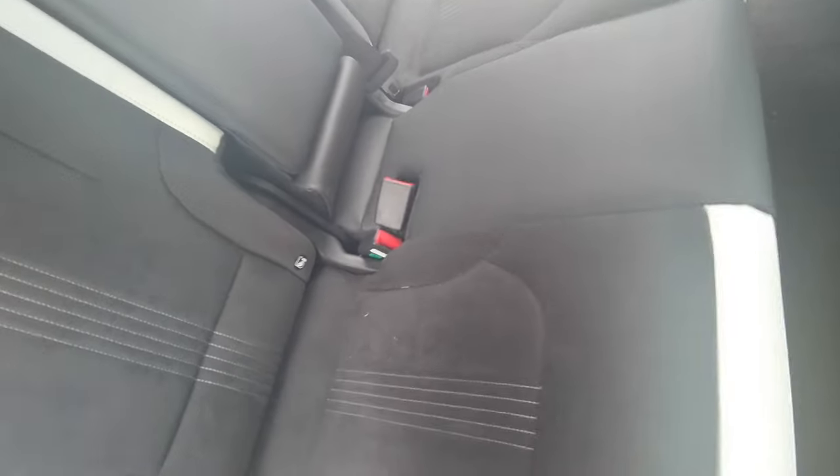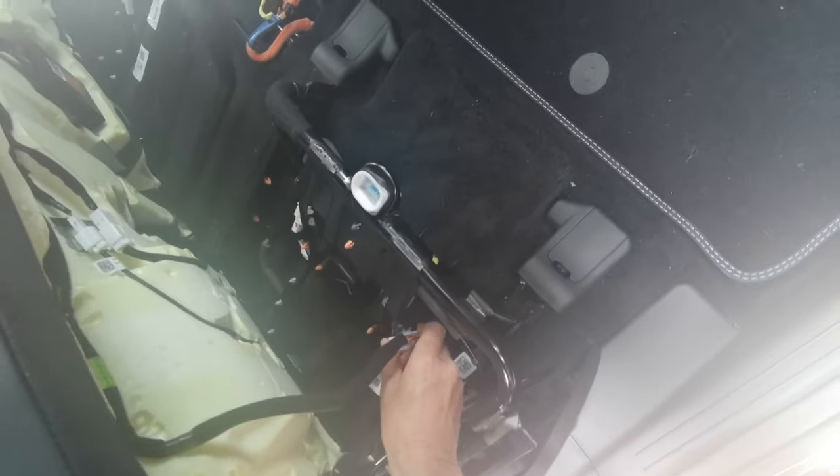You can see underneath it but you've got to pull it forward to get it off the hooks. Be gentle with it — work one side until it loosens and unclips. Now you can lift it and get at the wiring for the heated seats, which you just unplug.